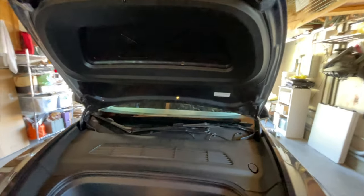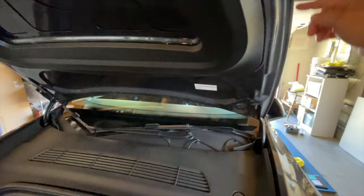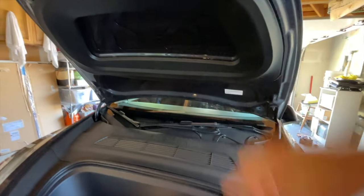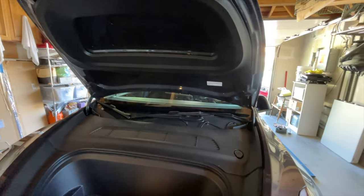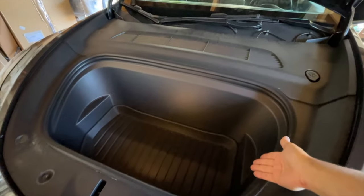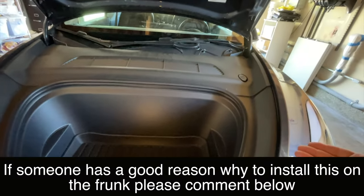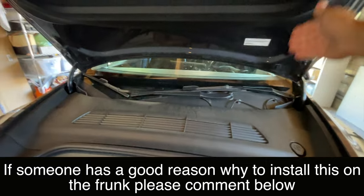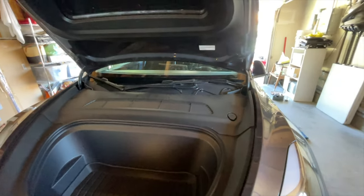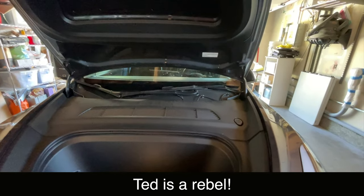Number five actually goes in the frunk and starts going all the way around the edge here. But honestly, I see no value in installing this. Where is the sound coming from? I don't hang out in my frunk. There's no way sound is going to somehow be stopped there. I'm not even sure why they include this. So I'm protesting and not installing number five, moving on to number six.